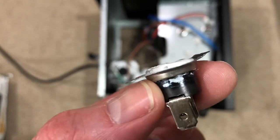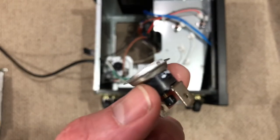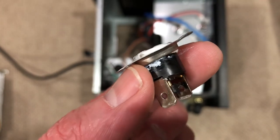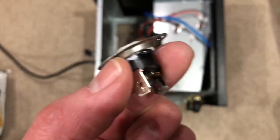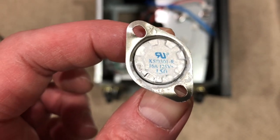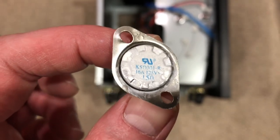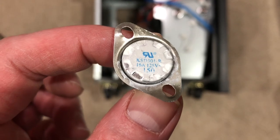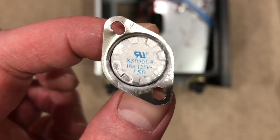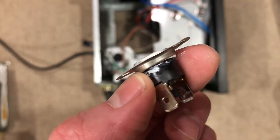When I removed mine, I noticed there was a whitish type of gunk that had seeped out, and I think that's why it went bad. You may or may not see that. The back has some specs on it — you can see it's 16 amp, 125 volt, and 150, which I believe is the temperature in Celsius.